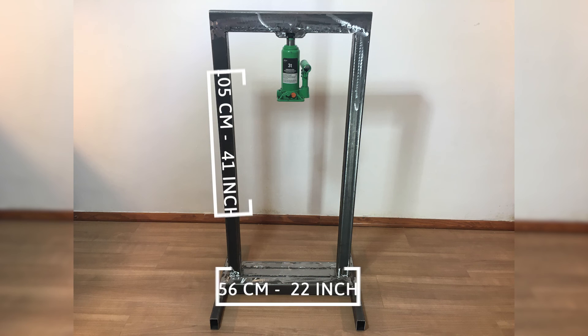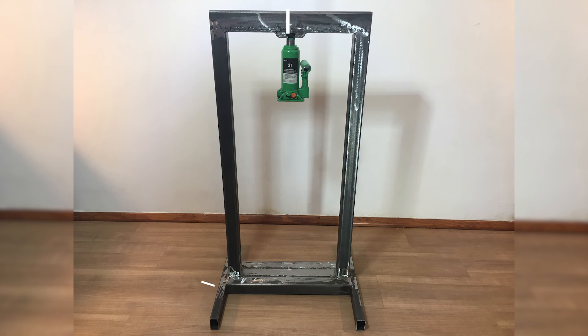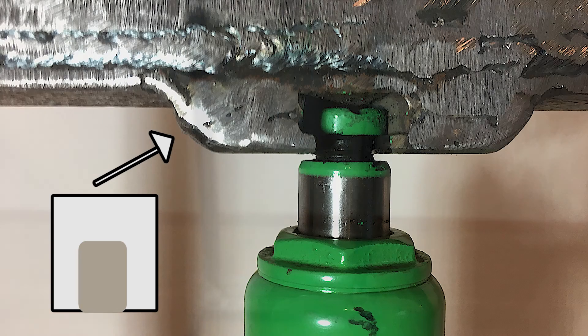Outer frame in numbers. Two metal brackets welded together to form a nice and simple bottle jack holder.